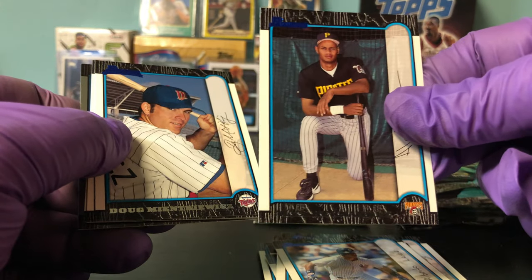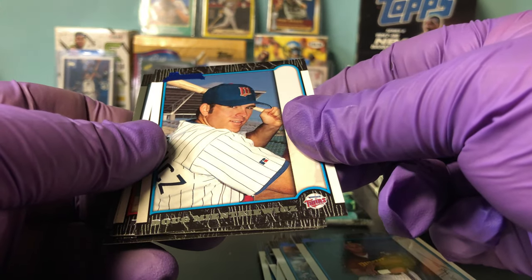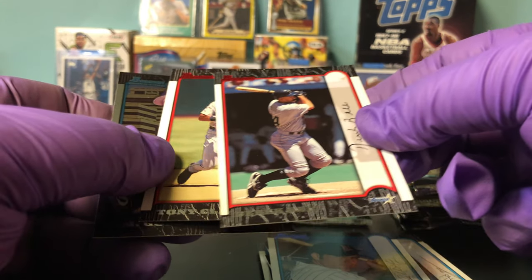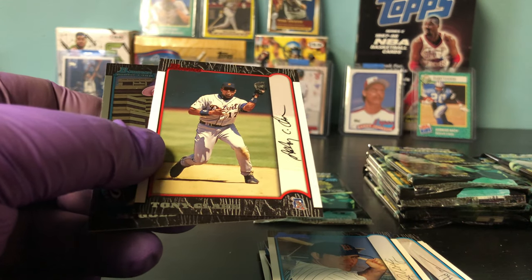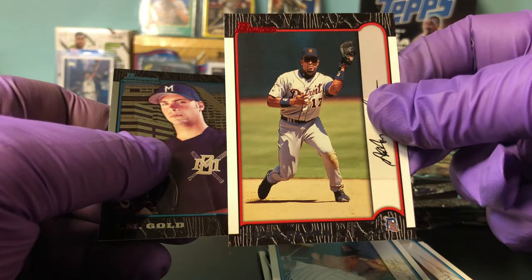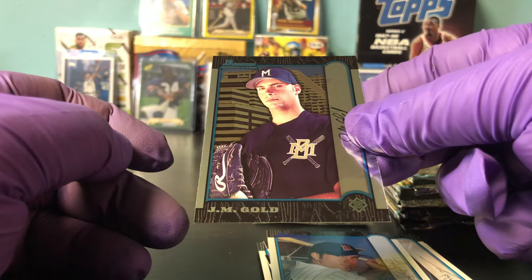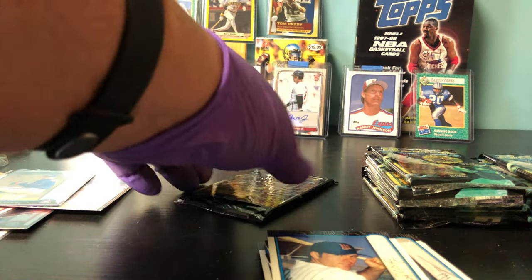Alex Fernandez, Doug Mientkiewicz — he was a good lefty hitter. Oh, I thought it was Derek Jeter — Derek Bell, red insert. Tony Clark, red parallel. And a J.M. Gold — don't know who that is.